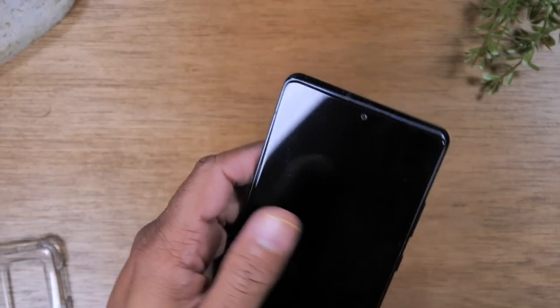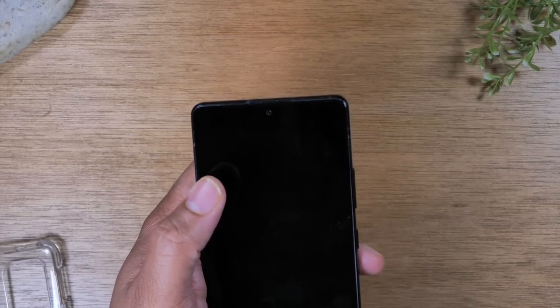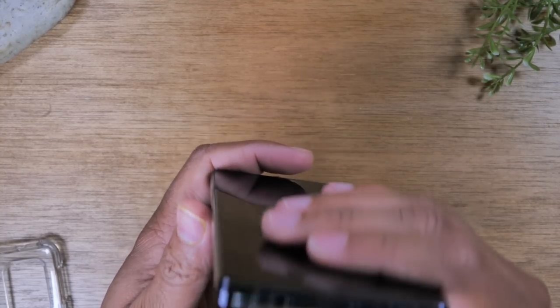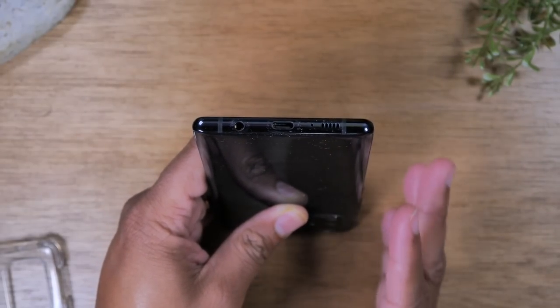That's how you put in the SIM card. Give the phone a minute and it'll read it, and then you can begin to link up all your content from your memory card.